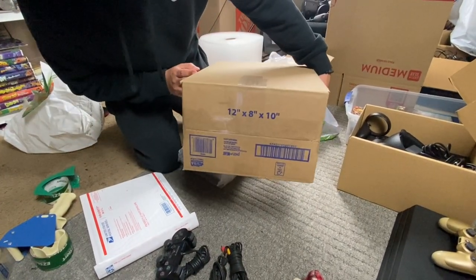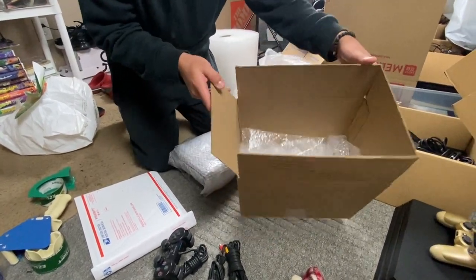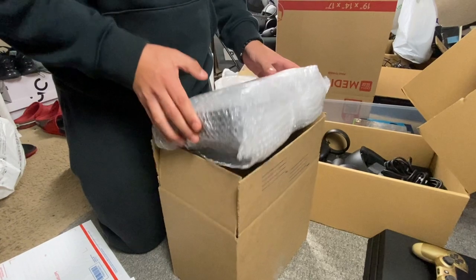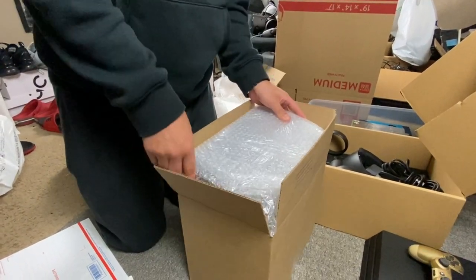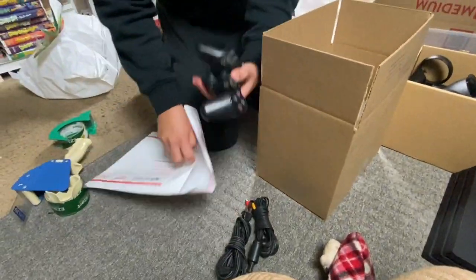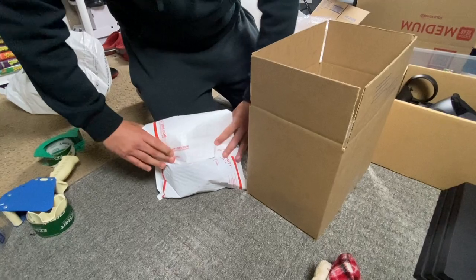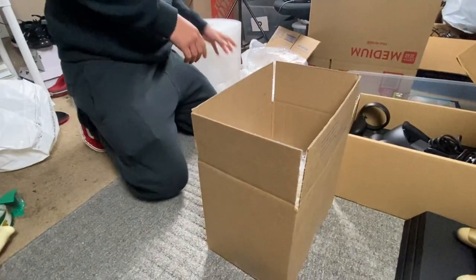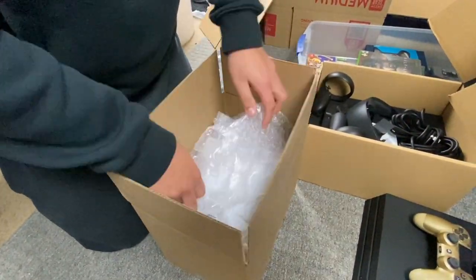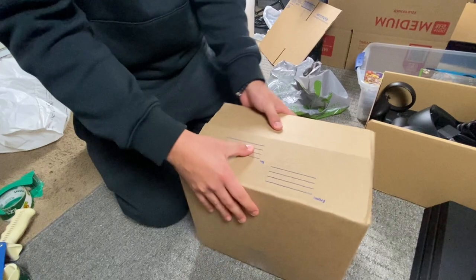The box I'm using is a 12x8x10 from Walmart — I believe they're under a dollar a box. Inside I put some bubble wrap down for the PS2 fat. You can see it's bubble wrapped, and I'm just going to throw it in here nice and snug. Then for the controller and the cords I'll just throw it in a padded flat rate like this, close that up, put it right on top, and lay more bubble wrap on top. Nice and secure.